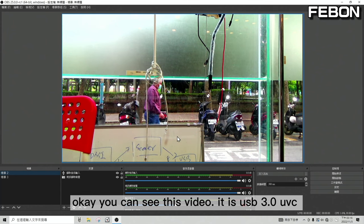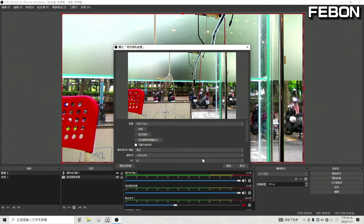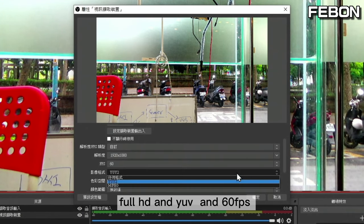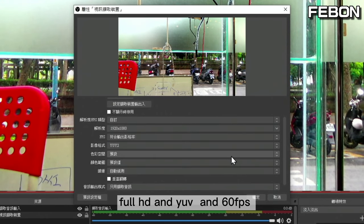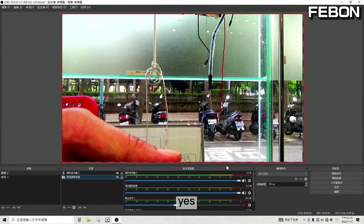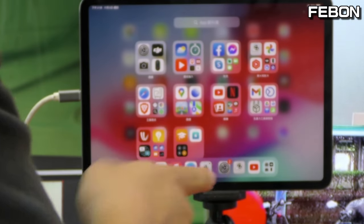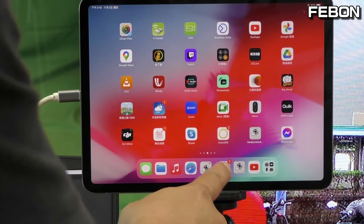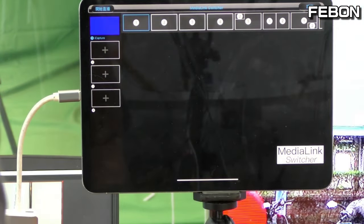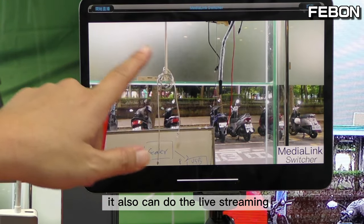You can see the video is in USB 3 mode — 4K HD YUV at 60 fps. Finally, I connect to the iPad. Turn on the app Media Link Switcher. The video displays on the iPad and you can also do live streaming.